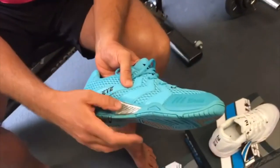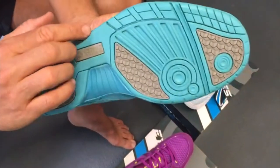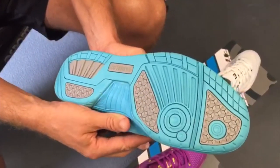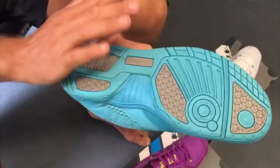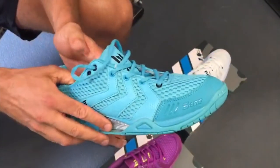Moving to the side, we have the torsion control system — the silvering here moves through the arch of the foot to the medial side. These work in unison together to prevent lateral and medial rotation, stabilizing the ankle to help prevent injury.